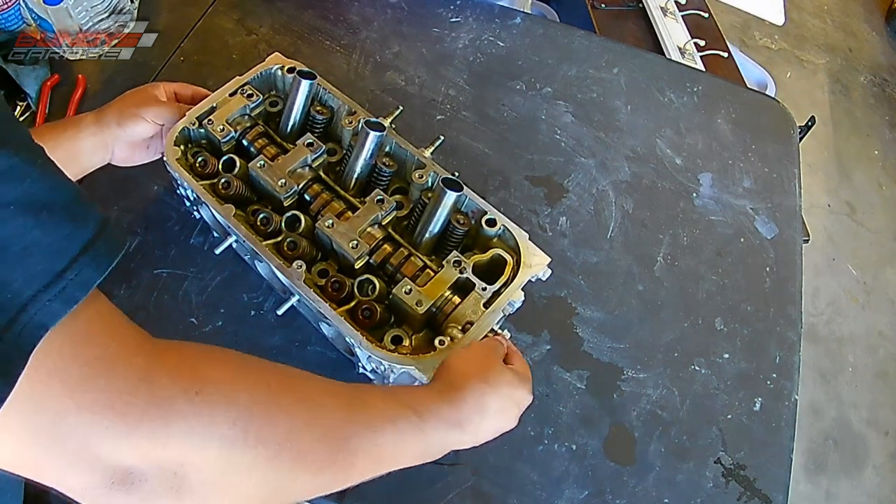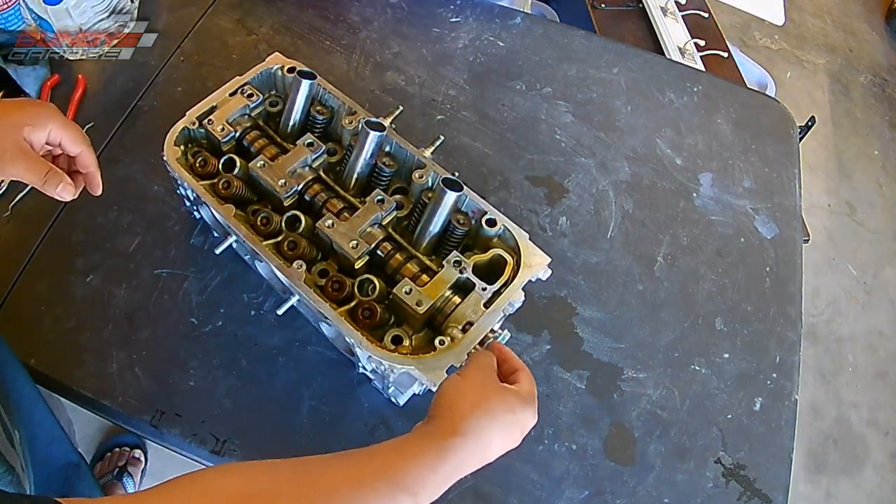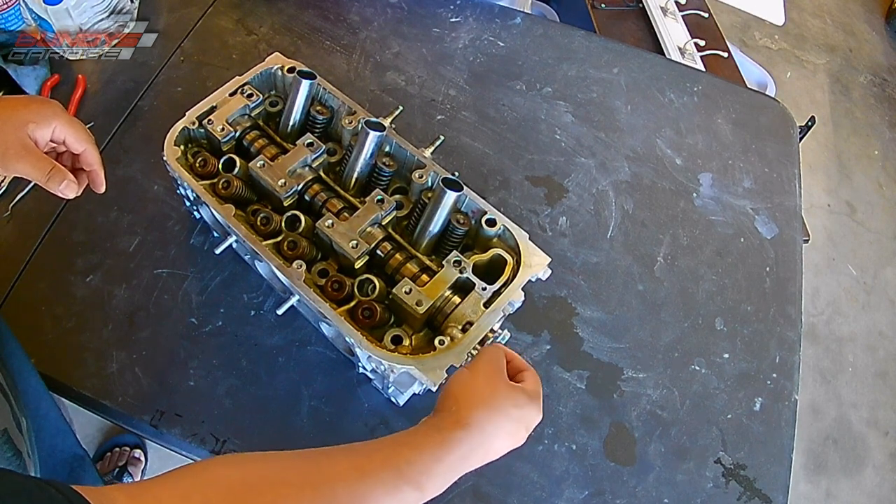So right here I'm sliding the cam in. If you want, you put some oil on it and slide it in. There was already residual oil in the head.